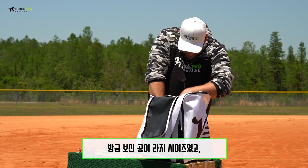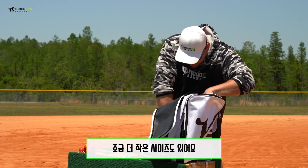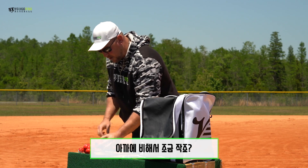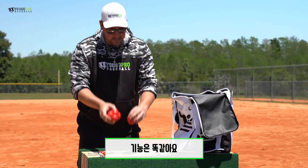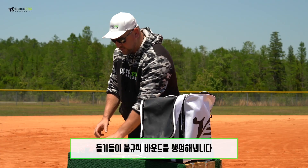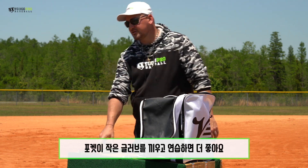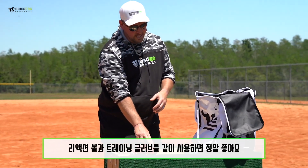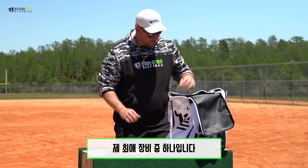That is the large size. I also have a small size in here — this one is actually my favorite. It's a little bit smaller in size but does the same thing. It's got the bumps all over it and just takes crazy hops. This is a great one. If you're training with a smaller glove — I sell the smaller training gloves, the white gloves, you may have seen them — this would be a great one to use. One of my favorites.